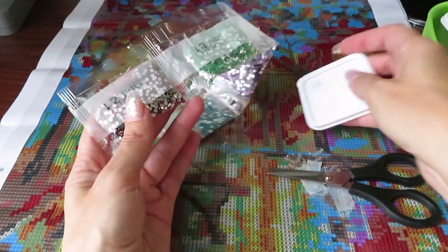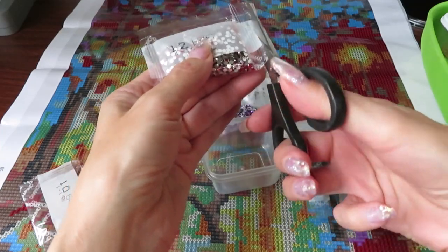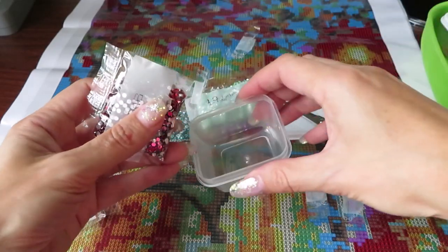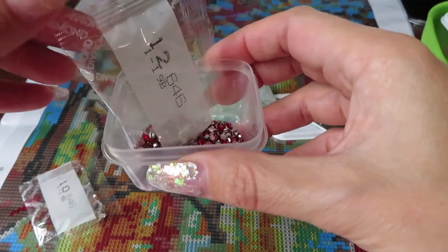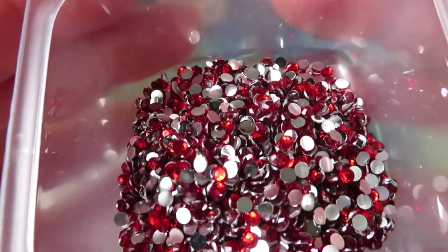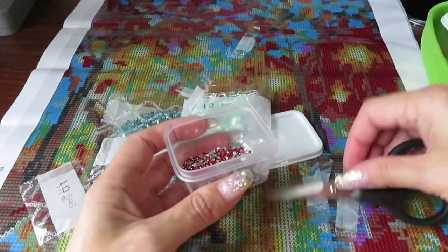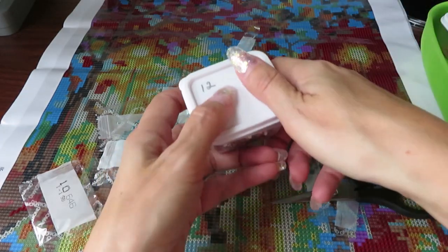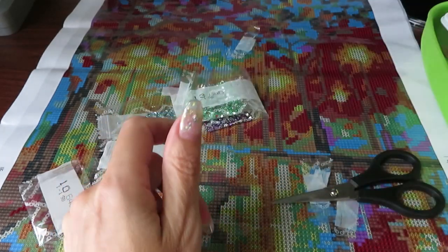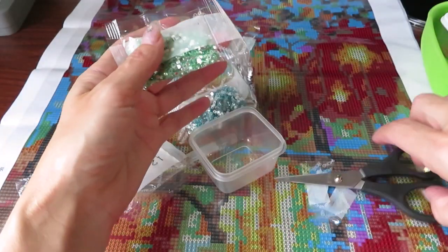Number twelve — pretty, very pretty. One of my viewers said she was so happy to find a full drill sparkle gem canvas. Most people find only partial drill canvases, so that's why you have to look carefully.